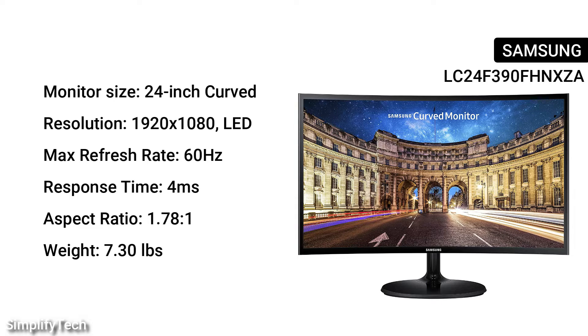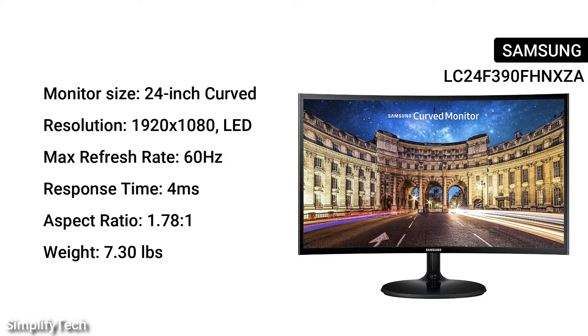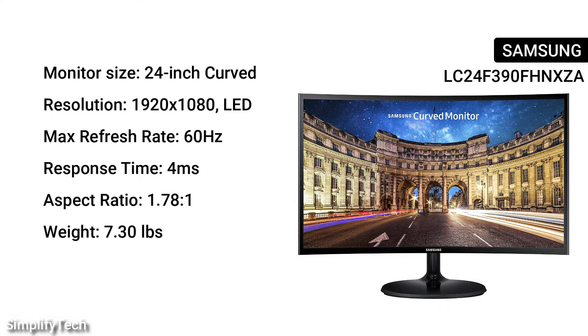Resolution: 1920x1080 LED. Max refresh rate: 60Hz. Response time: 4ms. Aspect ratio: 1.78 to 1. Weight: 7.30 pounds.